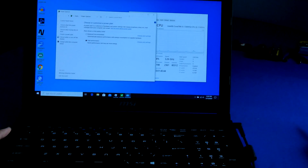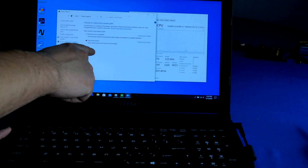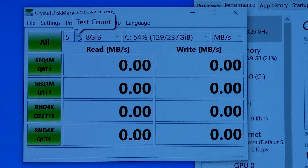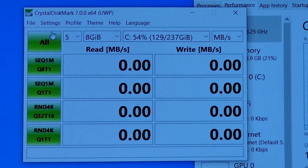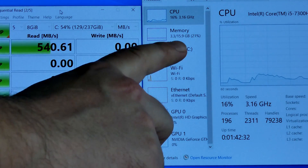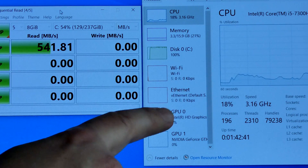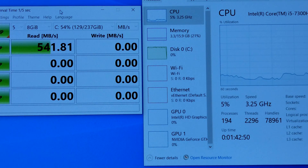Here's a benchmark test before installing the new M.2 drive. I'm plugged in with power and set to performance mode on my laptop. I'm using an 8 gigabyte file size with 5 tests, and the hard drive is roughly 50 percent used. The CPU usage is only 16 percent, memory is 16 gigabytes with only 3.3 used, and disk usage is 100 percent — which makes sense since we're testing the disk. All CPU usage right now is being used by CrystalDiskMark for testing.